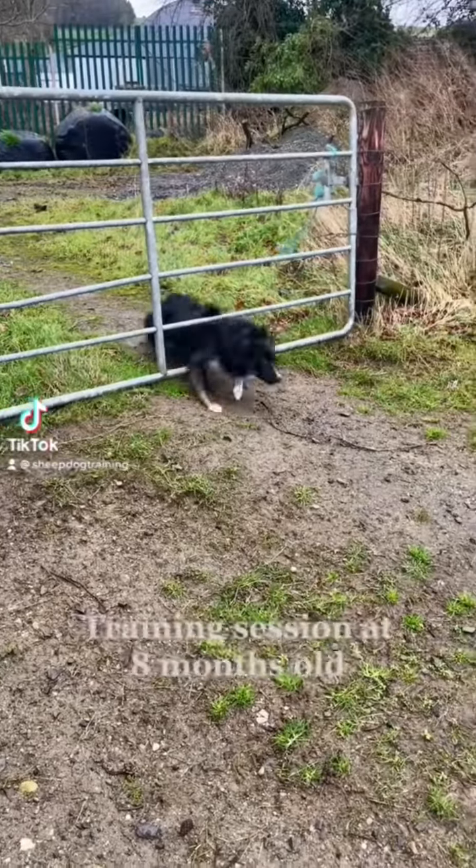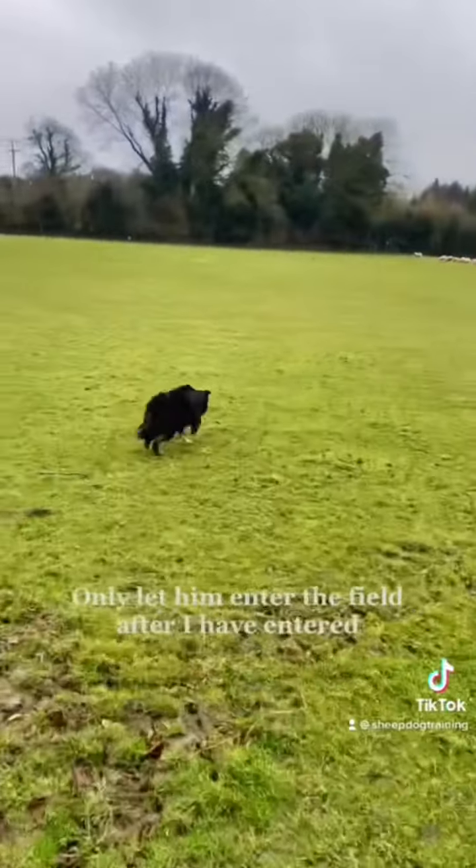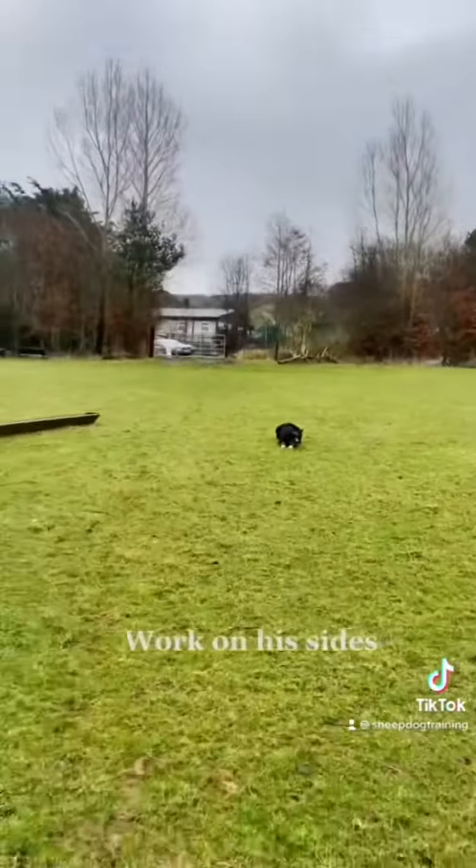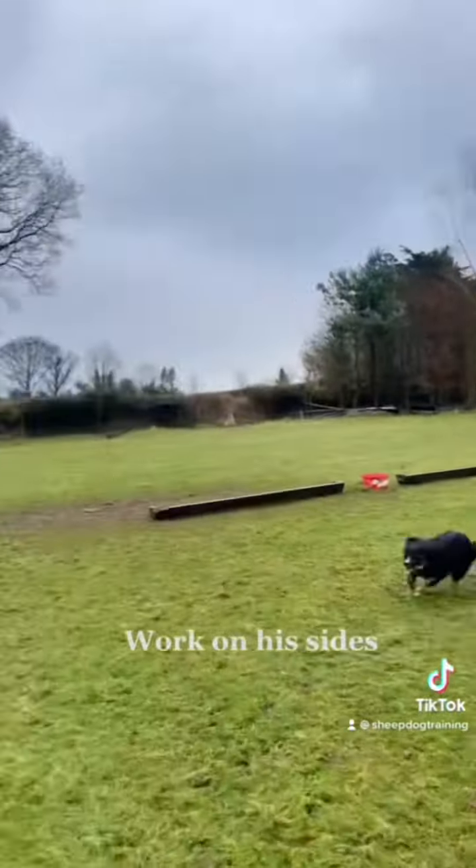This is a typical training session that I do with Buster. I begin by letting him enter the field — he only enters after I've entered. I then stand in between him and the sheep so that we can work on his outrun and push him away there.